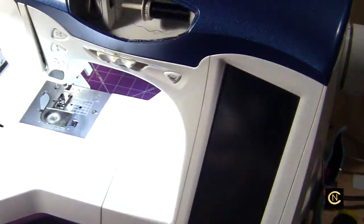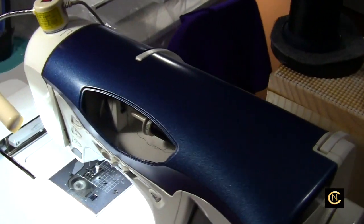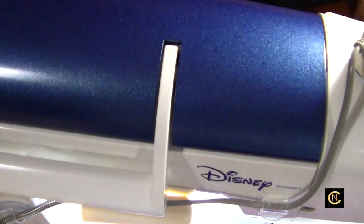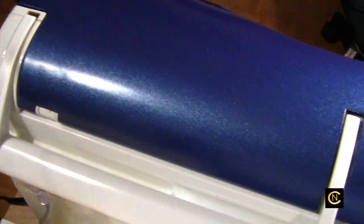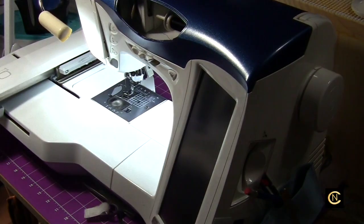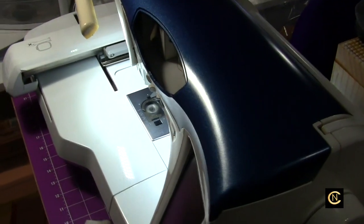This one has more of the modern look of the machines that are coming out with that blue. Let me show you the back — here's the back. Pretty, really nice.